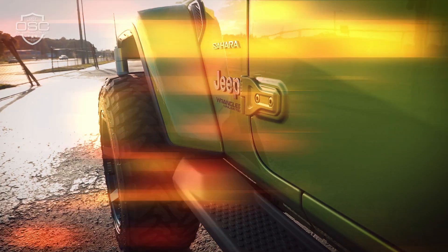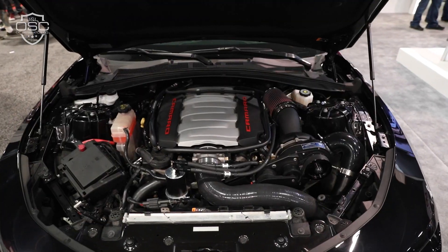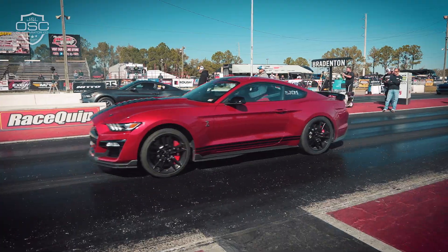You invested in your car, but whether it's stock or modified, even the most perfect vehicle can still have unnecessary wear and tear on the engine.